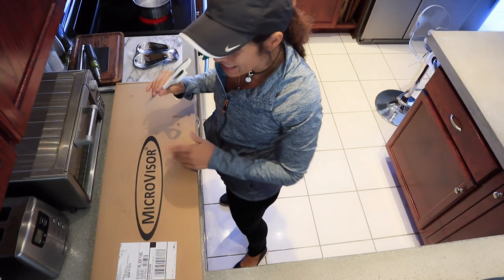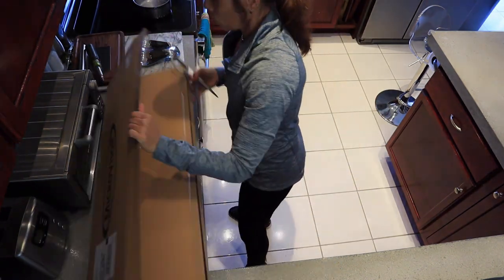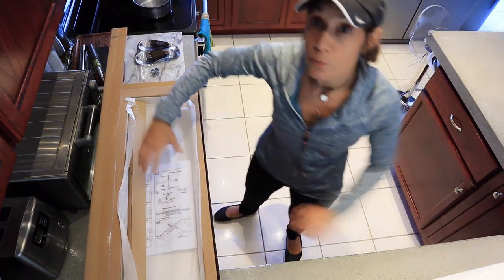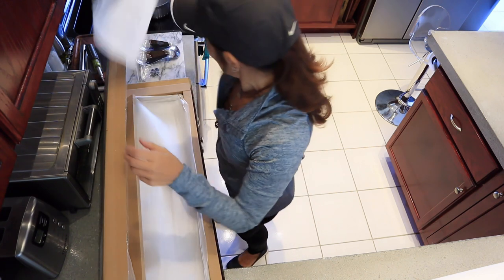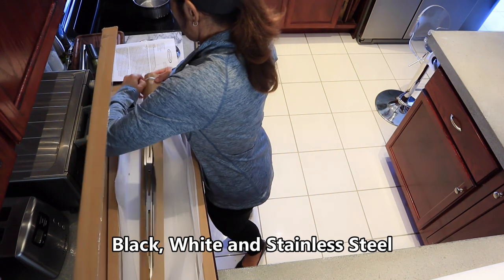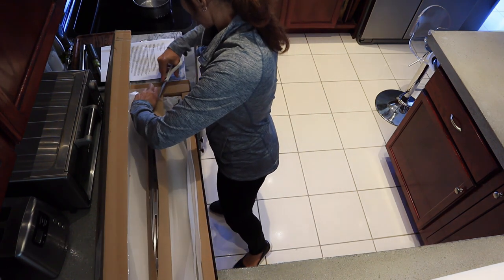So we're going to open and see what we find inside. We have the screws here. I just read the instructions. I believe they have three different colors — they have black, I think they have white, and stainless steel. They also have black and yellow.